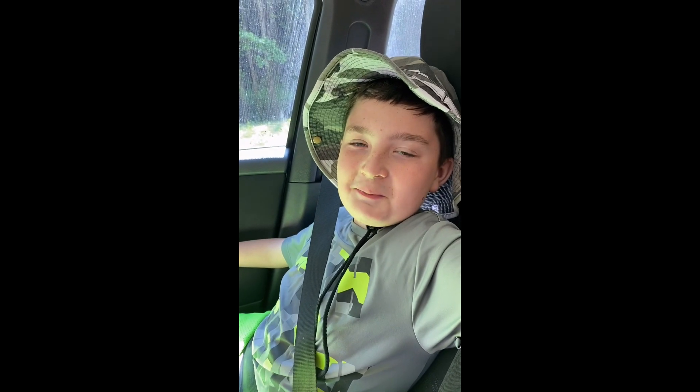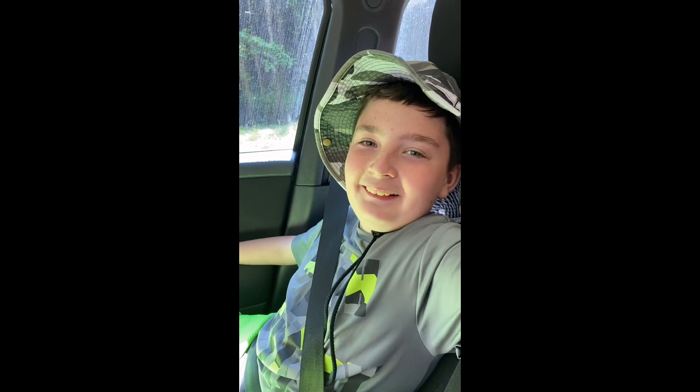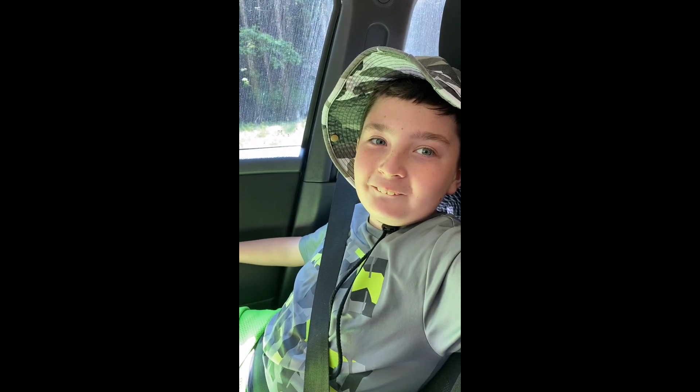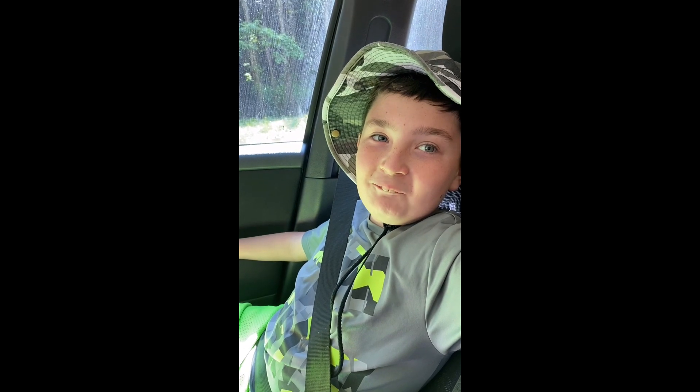This is my cameraman and my son Jay. Say hi, Jay. Hey. You excited about going fishing? Are you ready to go fishing? I'm ready to go fishing. What about you? Maybe.